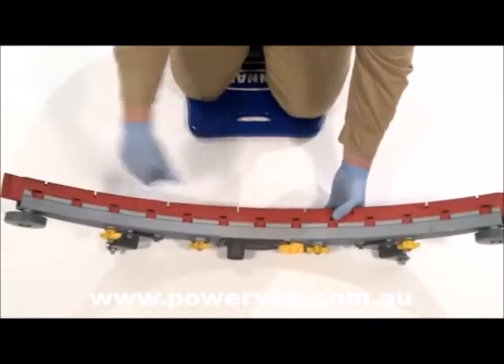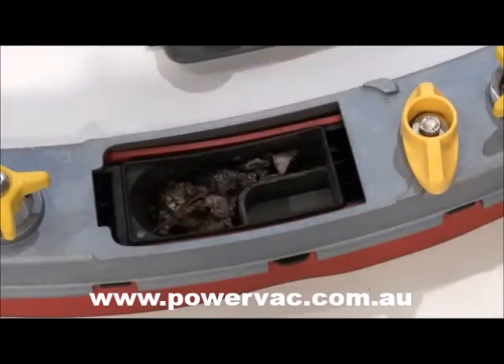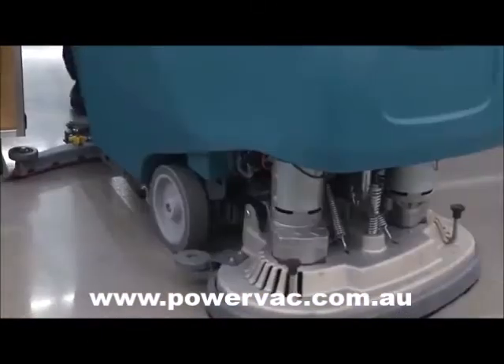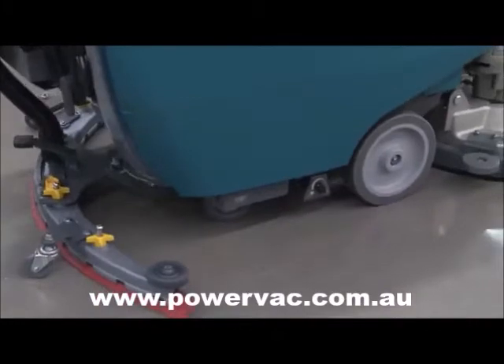The redesigned squeegee with integrated P-trap improves water pickup, allows for easier installation of squeegee blades, and prevents water from dripping on the floor after cleaning.